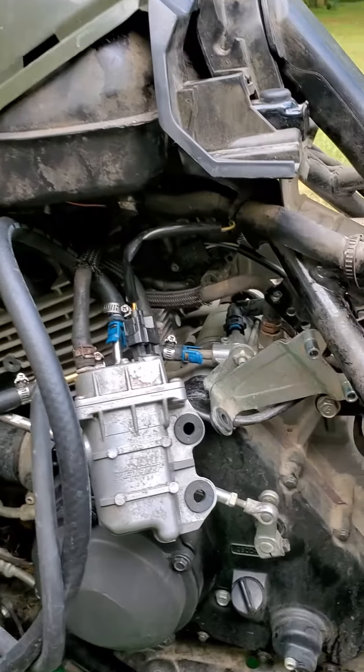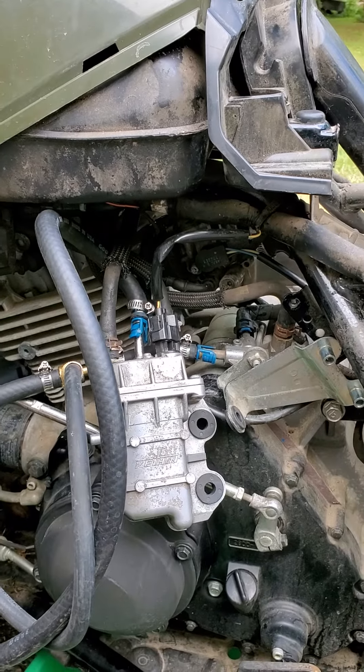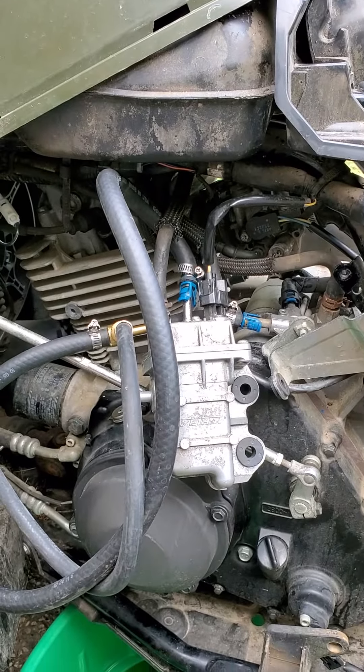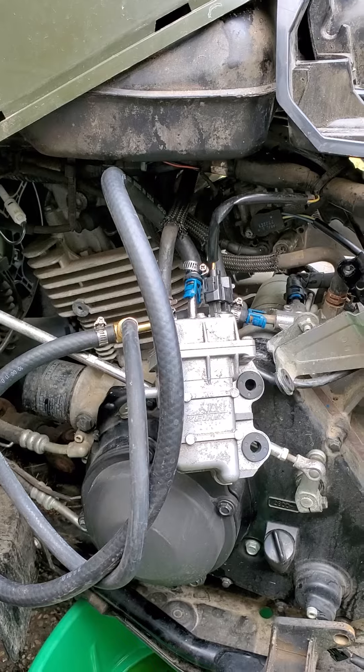And it just simply will not build pressure. The pump won't do it — 18 psi is the best that I've got.